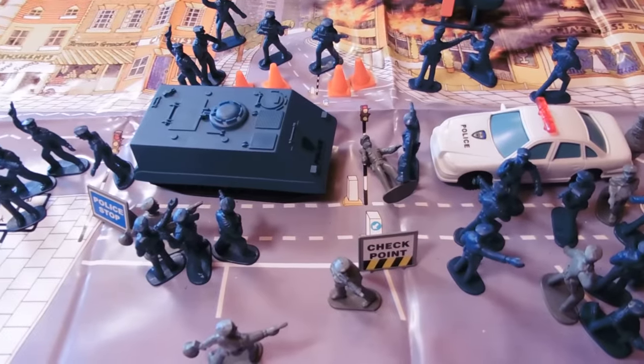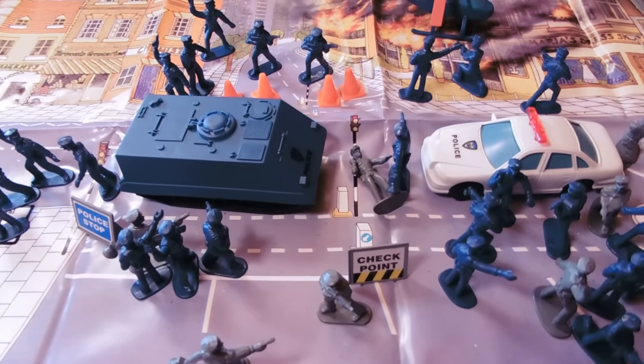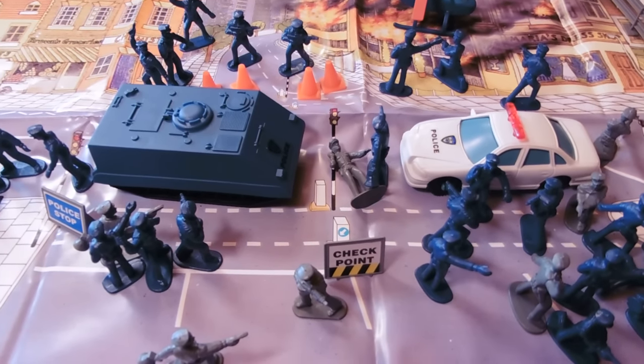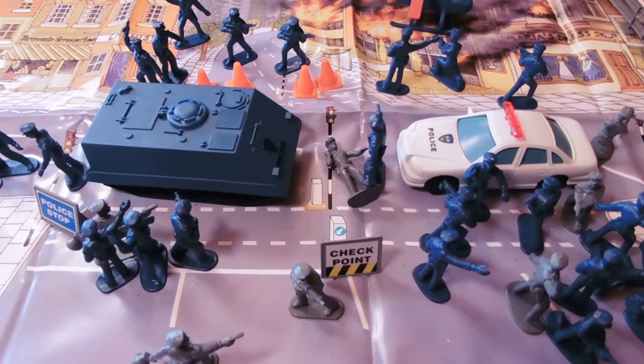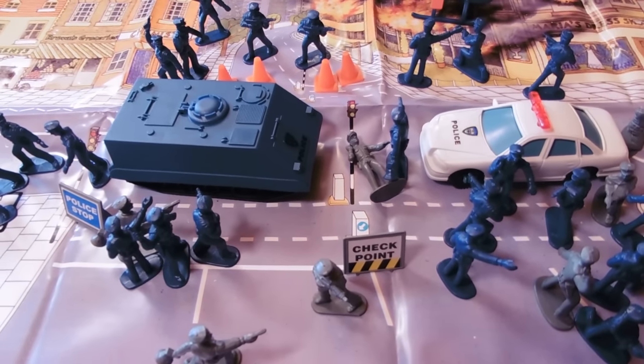Well, I hope you've enjoyed the toy review. If you like army toys and other cool toys, please check out our eBay store — there's a link down below in the more info area. It's called Gundams RS. We're your favorite arms dealer. We have all kinds of cool toys there. Please like, favorite, and subscribe as I post a new video nearly every day. Catch you guys later.